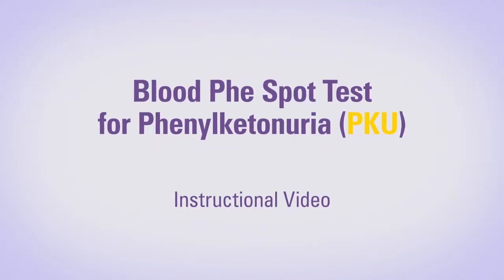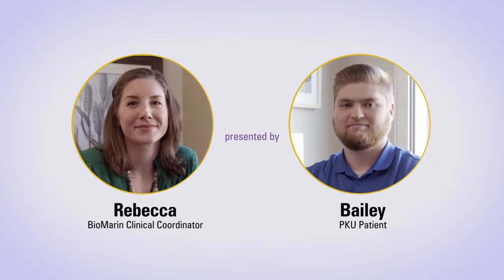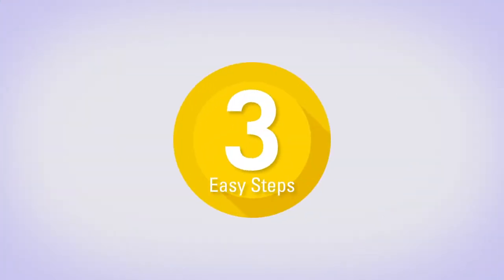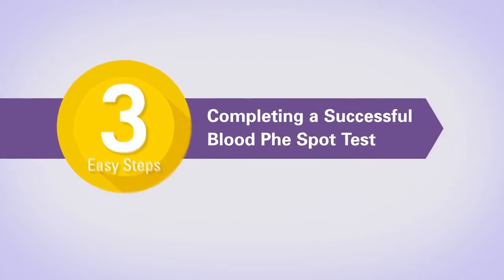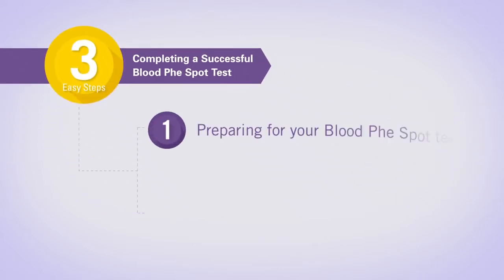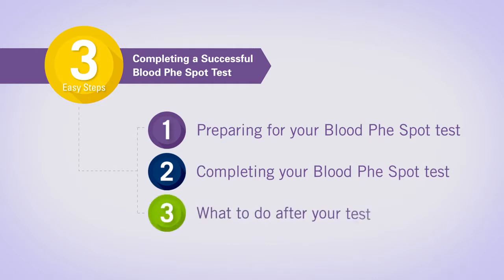This video highlights instructions for completing your blood fee spot test. During this video we will be highlighting three key steps to help you complete a successful test: preparing for your blood test, completing your blood test, and what to do after your test. Hi, my name is Rebecca Randall and I'm a clinical coordinator at Biomarin.